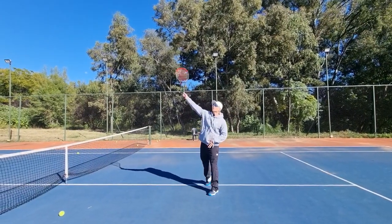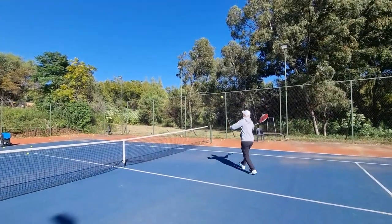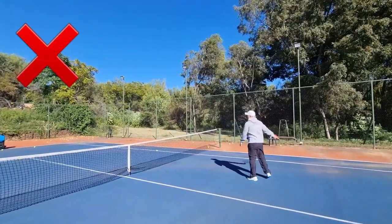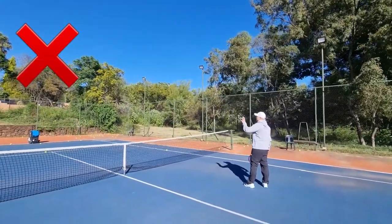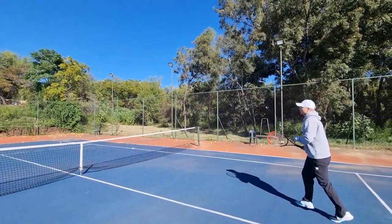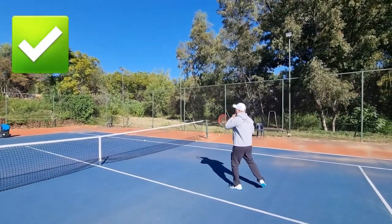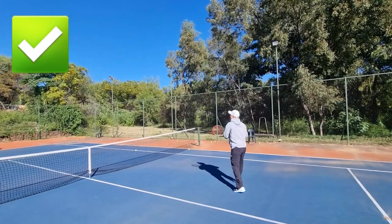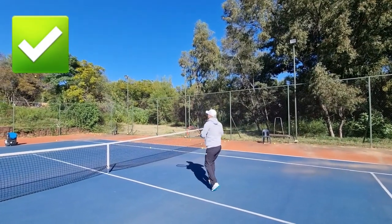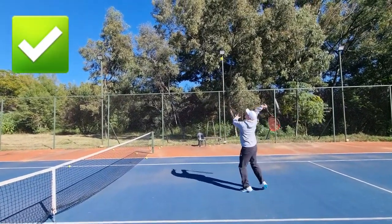Many players swing with the whole arm on the smash and end up framing a lot with no timing. When you swing with the whole arm and bring your head down, it's very hard to have a stable smash — you can't really snap down. What you want to do is keep your head up and snap your wrist on top. Notice how I'm keeping my head up afterwards but snapping my wrist down, applying all three rules: snap the wrist, head up — snap the wrist, head up.